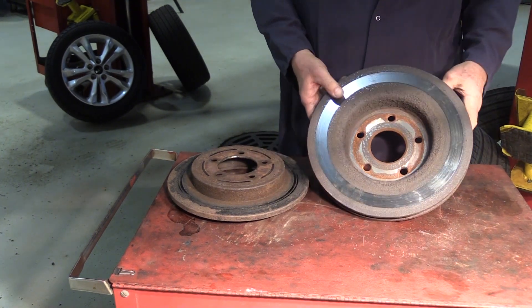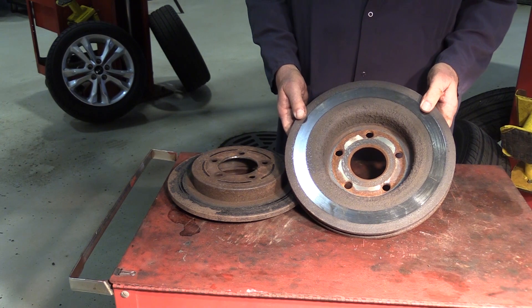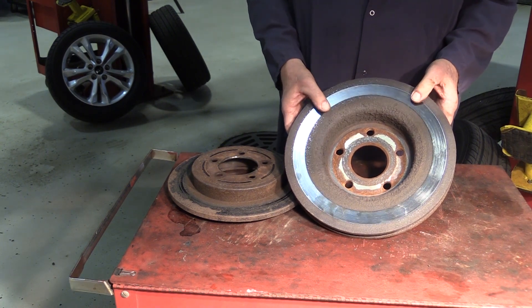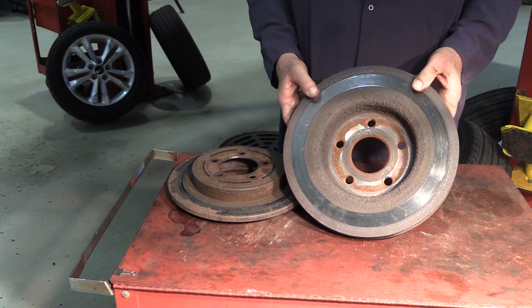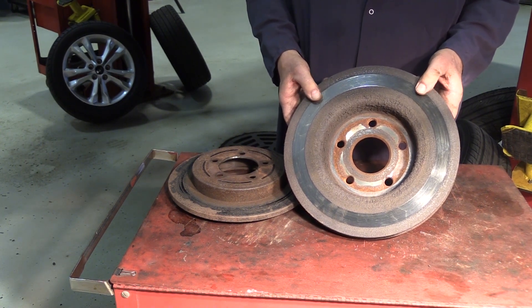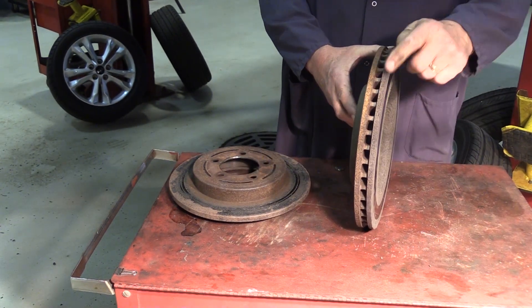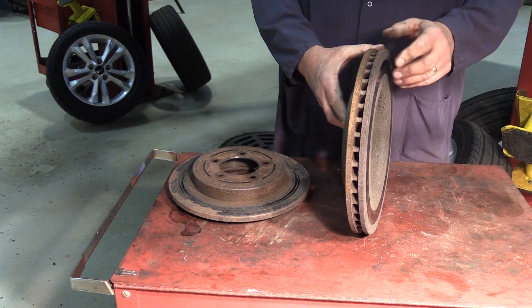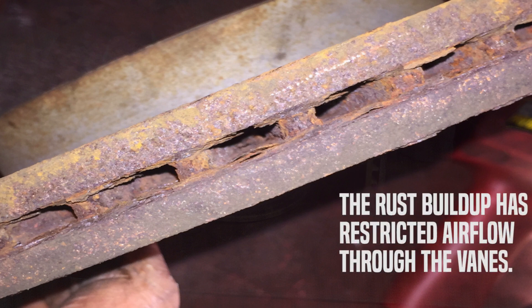When we spin that rotor around, we have a different story. That inner face doesn't have the same effectiveness. Many times this is caused by airflow across the vehicle and the dynamics of the vehicle — sometimes the dust shields and this area of the rotor never really dry out. The other area to look at is the cooling vane area. It's essential that the cooling vanes are clear and open to airflow to help cool the rotor. In rust belt areas during winters, these areas become clogged and affect the cooling of the rotor.